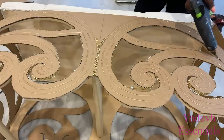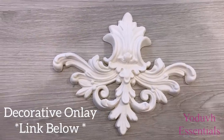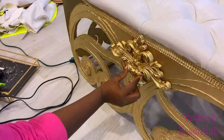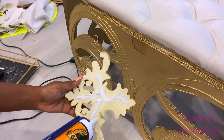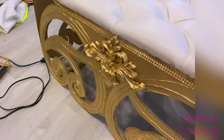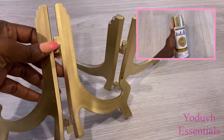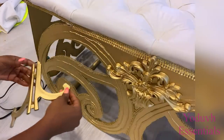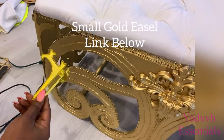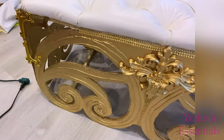I covered the top of the bench and spray painted it gold. This is a decorative onlay that I spray painted gold and attached at the upper part of the bench. I'm also going to be attaching easels to the corners of the bench. Now here's what the bench looks like.